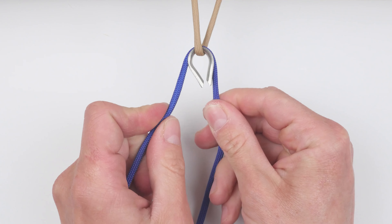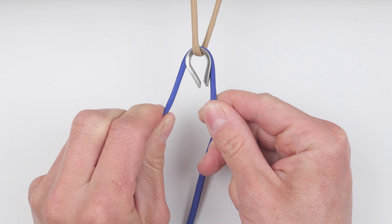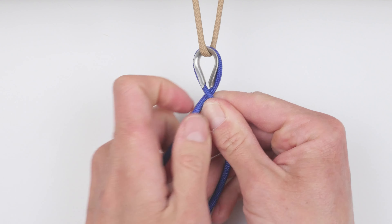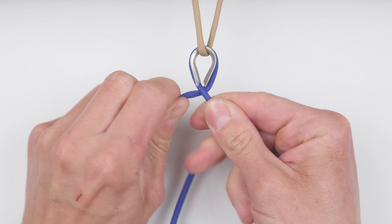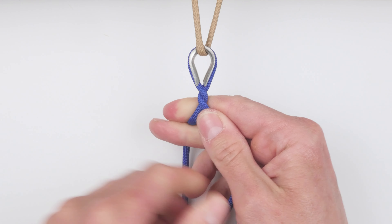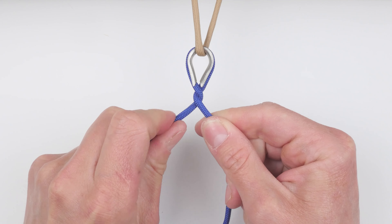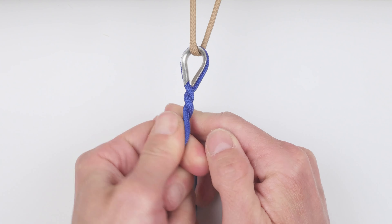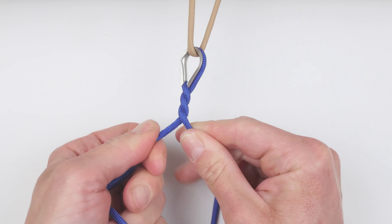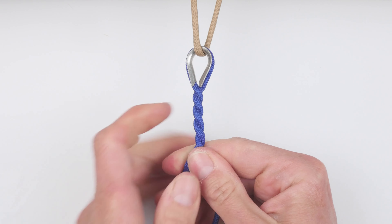We always start with the left end — twist it away from us, so towards the left, and pass it over the right end. Then take the new left end, again twist it away from you towards the left, and pass it over the right end. Do this process tightly: left end, twist it, pass it over the right end. Do this for a desired length.